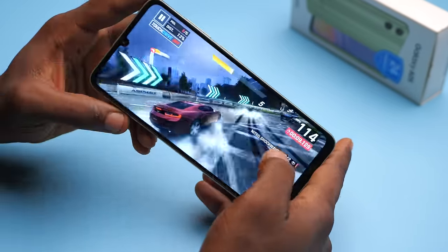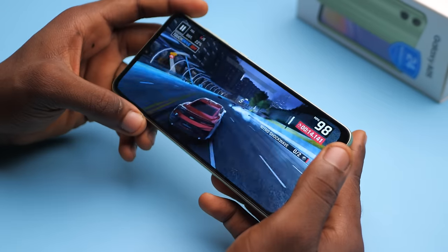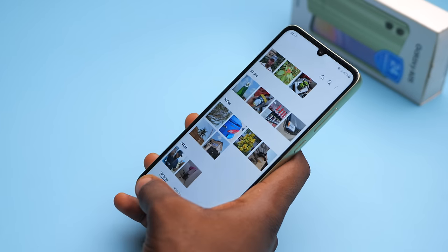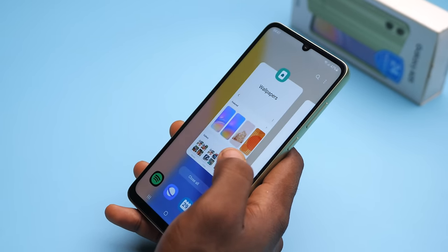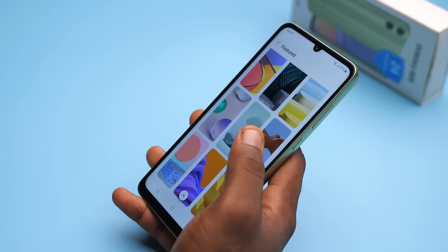In this region, Samsung is only giving us four gigabytes of RAM — some regions get six. If you're running multiple heavy apps, this might start to slow down. With six or eight gigabytes it should handle heavy multitasking better, but four is fine because most people buying this phone are not heavy multitaskers.